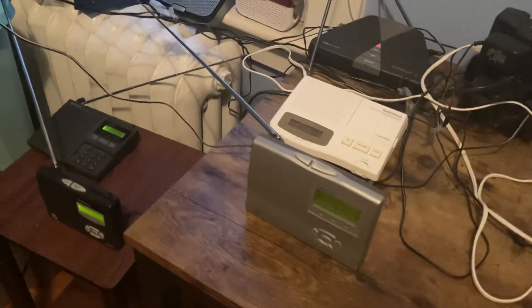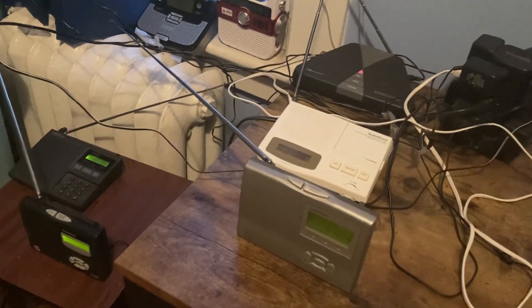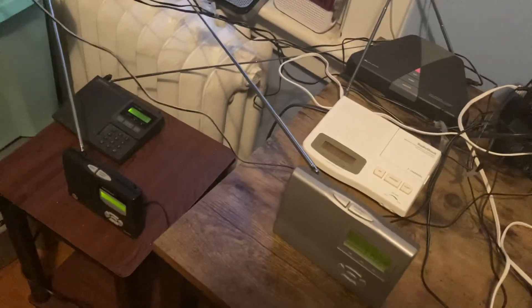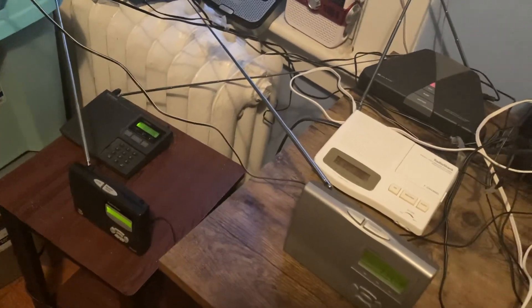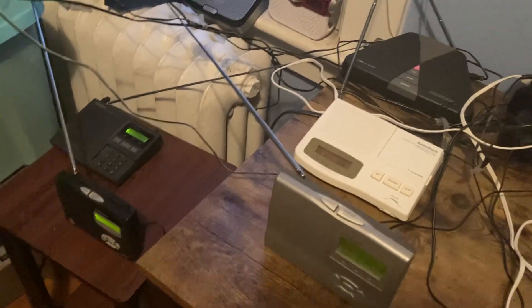So that's the five radios I'll be getting. I'm really looking forward to seeing them, and I'm also really looking forward to getting that WR300 replacement, because the Midland WR300 is my favorite radio.